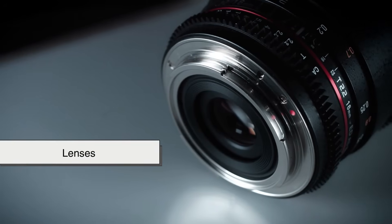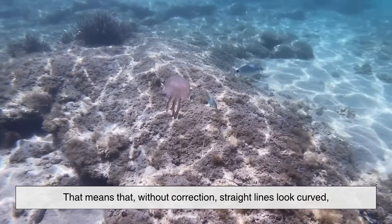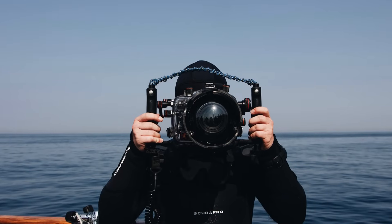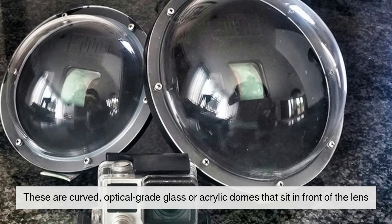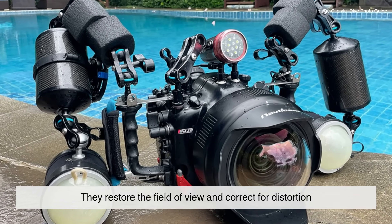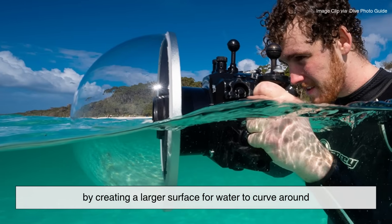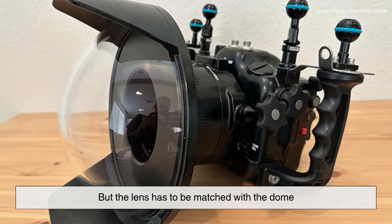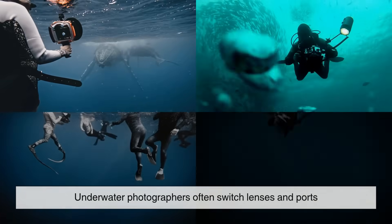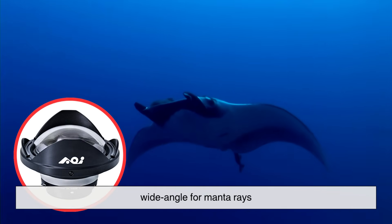Now let's talk about lenses. Water bends light differently than air — it has a higher refractive index. Without correction, straight lines look curved and everything appears closer and larger. To fix this, underwater cameras often use dome ports: curved, optical-grade glass or acrylic domes that sit in front of the lens, restoring the field of view and correcting for distortion. Some also allow split shots — half above and half below the water. The lens has to be matched with the dome; too wide and you'll get vignetting, too flat and you'll lose focus. Underwater photographers often switch lenses and ports depending on the subject — macro for tiny shrimp, wide angle for manta rays.